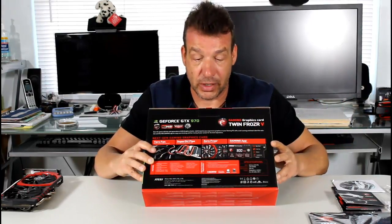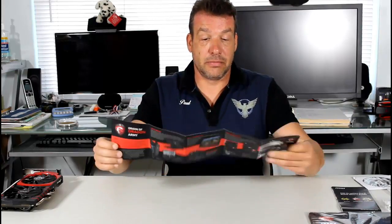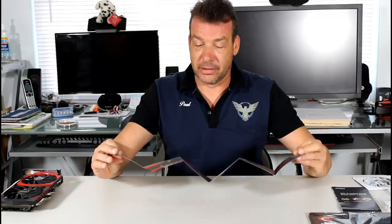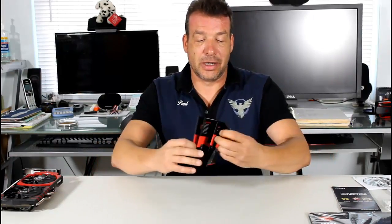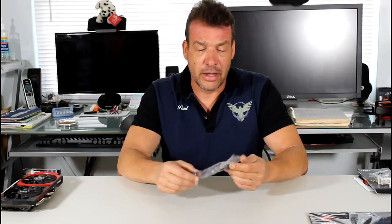Below that we have the specifications. In the box comes the driver disc, a product series insert — basically a PR sheet about the card and MSI's accessories — and a quick setup guide. There's also a DVI to VGA adapter. Because this card requires an 8-pin and a 6-pin power connector, even though it's only a 148-watt card, they supply you with both an 8-pin and 6-pin connector.